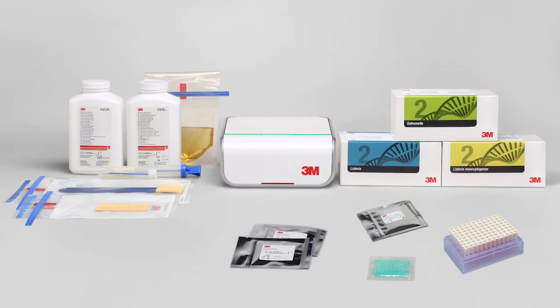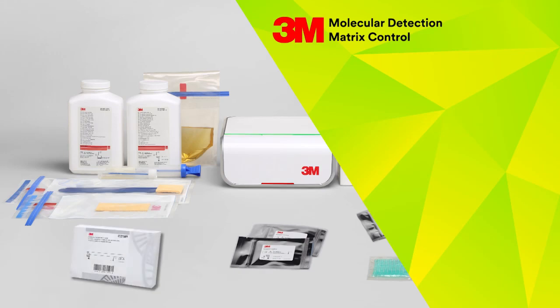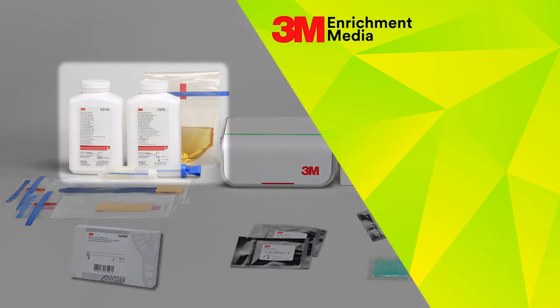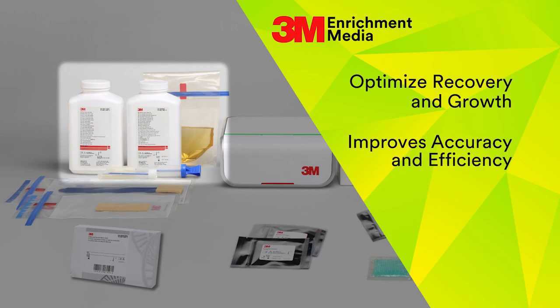To assist with your validation process, we offer the 3M Molecular Detection Matrix Control to check for interference. 3M recommends using the matrix control during validation periods when adopting the 3M method or testing new or unknown matrices. The total solution also includes 3M enrichment media and sample collection products designed to optimize recovery and growth of pathogenic organisms, improving testing accuracy and efficiency.